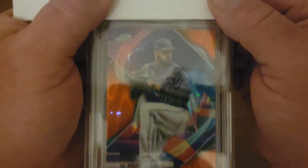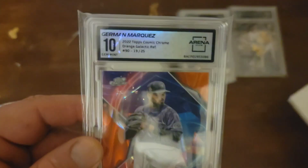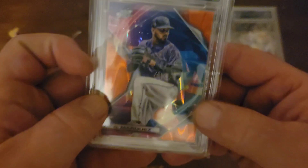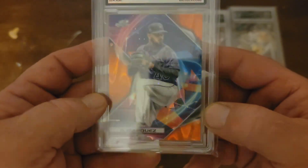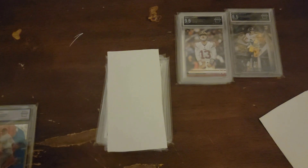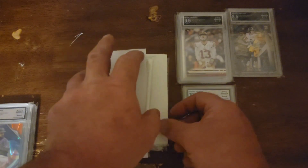Bummer. This is from 22 Cosmic — this is the orange, numbered to 25. And we pulled a 10. Yes. I'm good with that centering. Honestly, how do you tell the centering when there's really no borders on this? It's still a nice card. That's another one we saw, and I'll put that one over here. It's a PC card, and I'm happy that my PC cards hit a little bit.